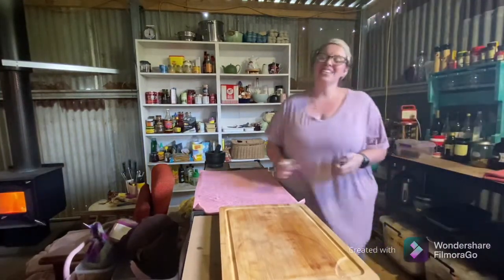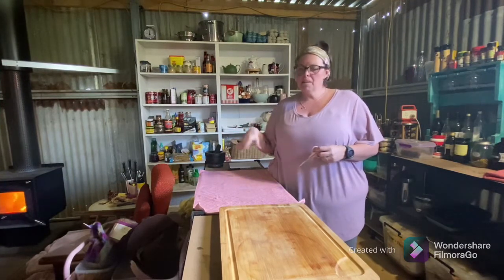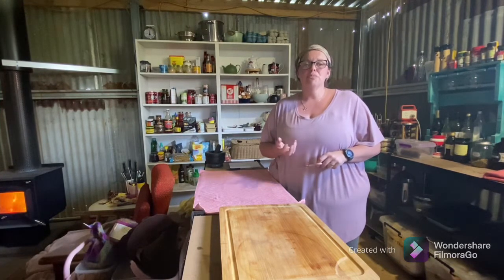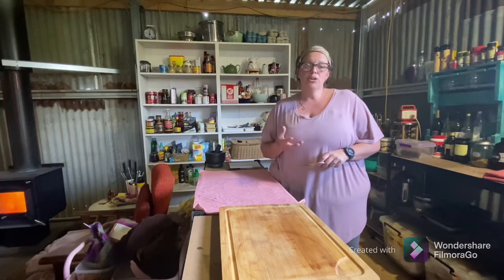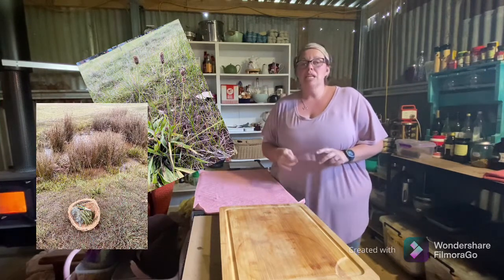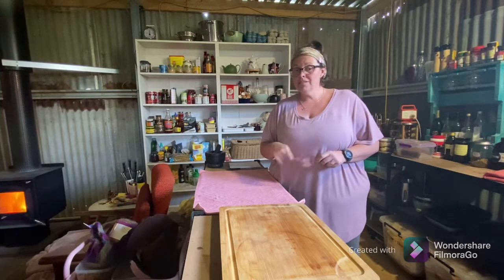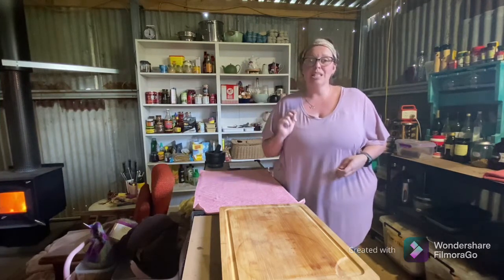Hi guys and welcome back to our channel, A Little Bit Hippie. Today I've started to run out of a couple of things, so I thought I would share with you how I make my own. I've got an anti-inflammation tea that I make from my own herbs from the garden and some wild-picked plantain that grows along the creek. I've also run out of washing powder, so I'll show you how I make that too. Let me just grab the parsley from the fireplace where it's been drying and we'll get into making the tea.